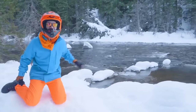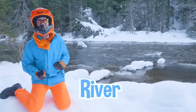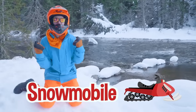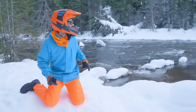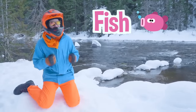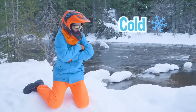Check it out — look at what we found! We found a river. This has been so much fun exploring with the snowmobiles and finding this river. Do you know what animals live in this river? Yeah, probably some fish. I definitely don't want to be a fish right now and swim in that water — that water looks so cold!